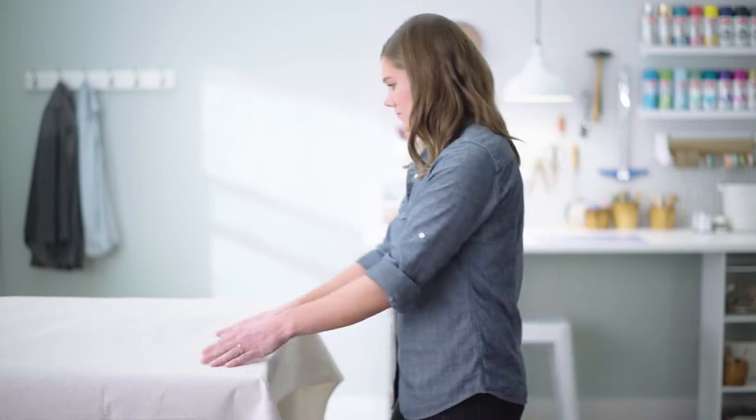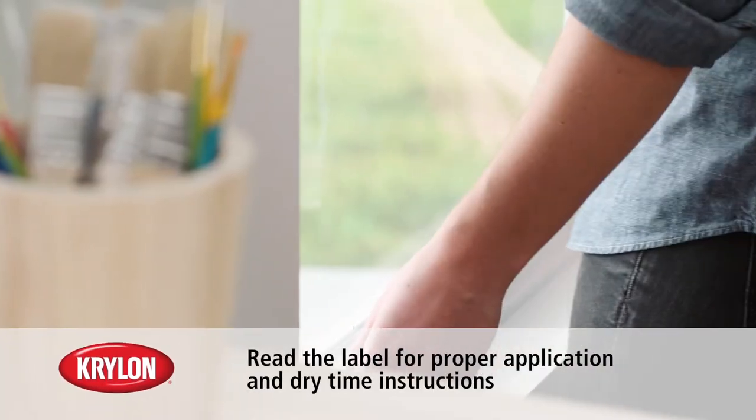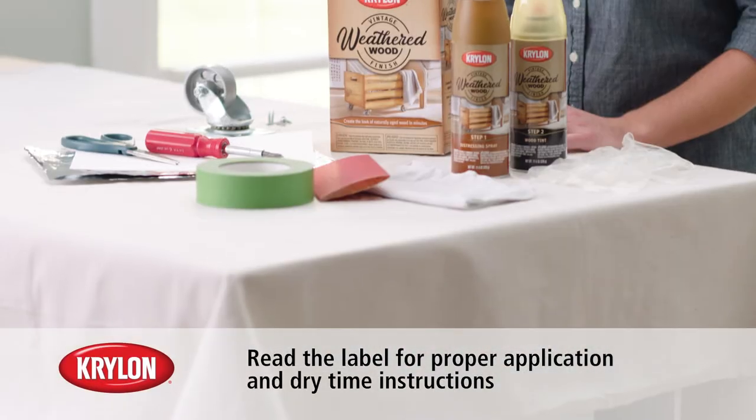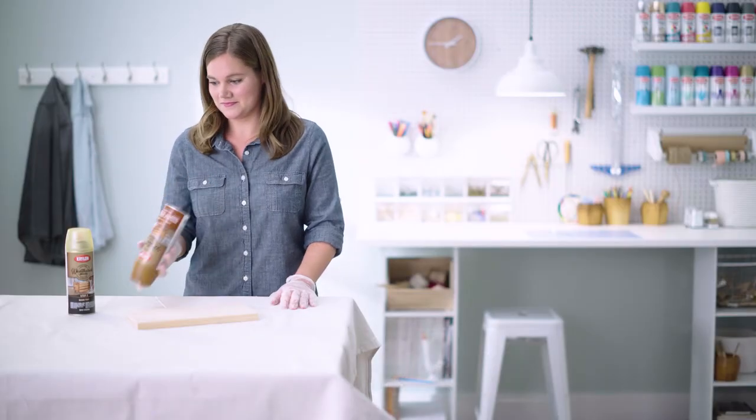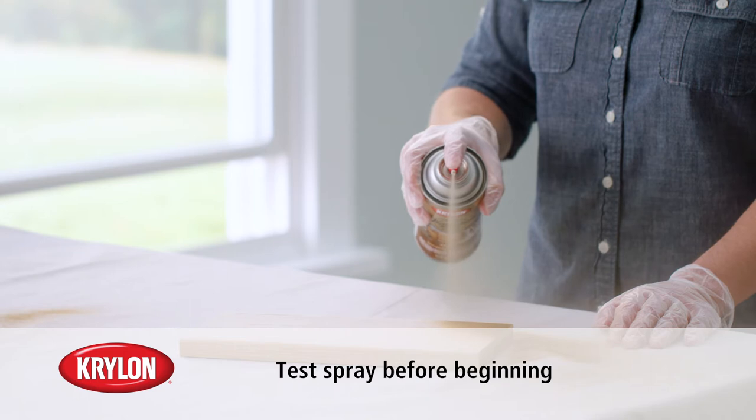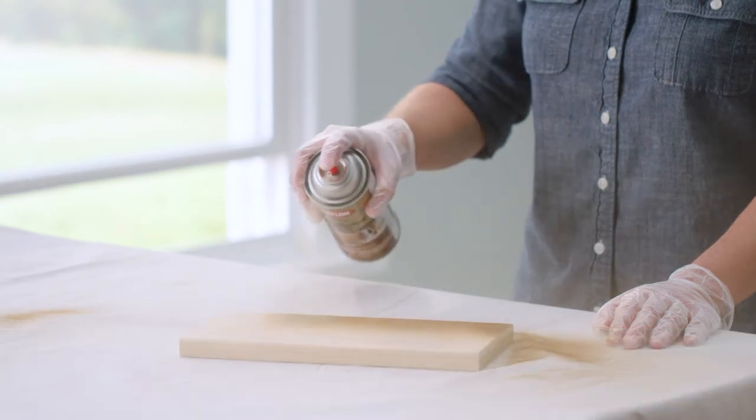Before you begin, cover your workspace. Be sure to spray in a well-ventilated area. Next, gather your supplies. Prior to spraying, shake the can well. Spray on scrap wood before tackling your final project to practice your desired look.